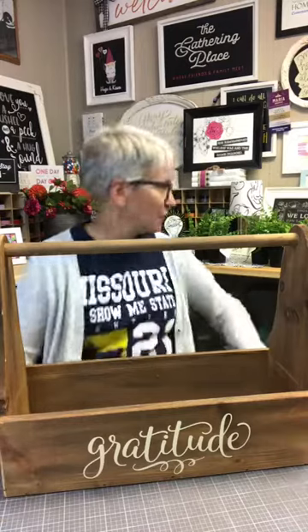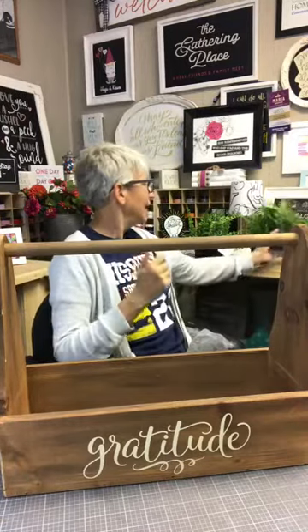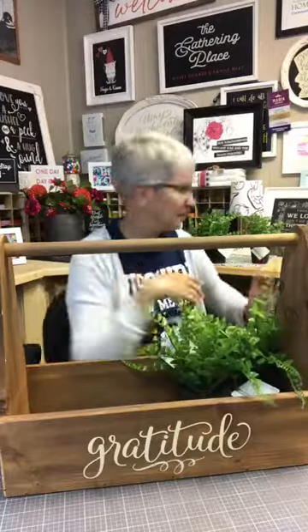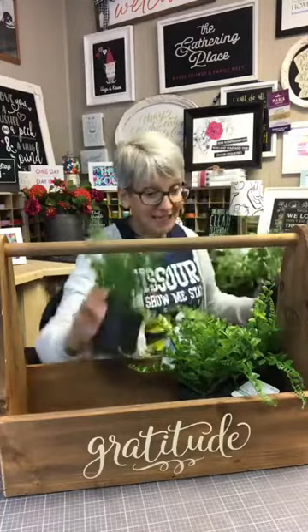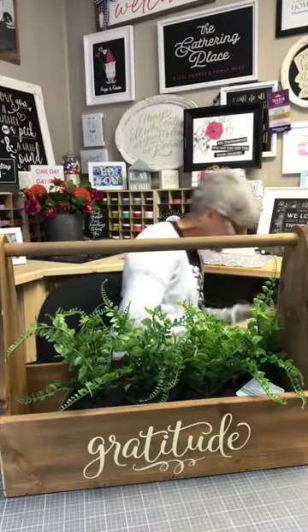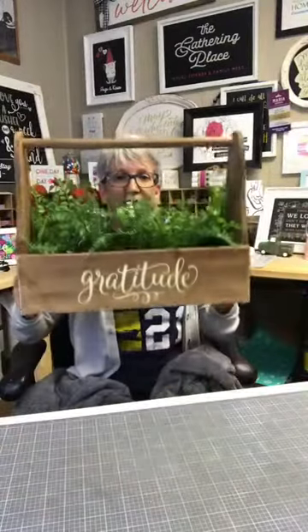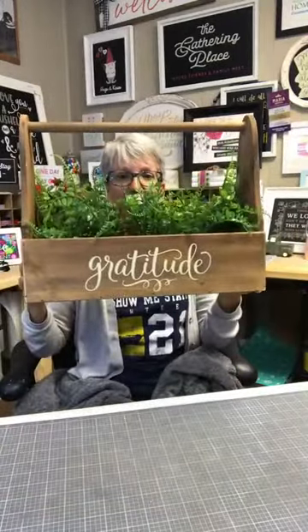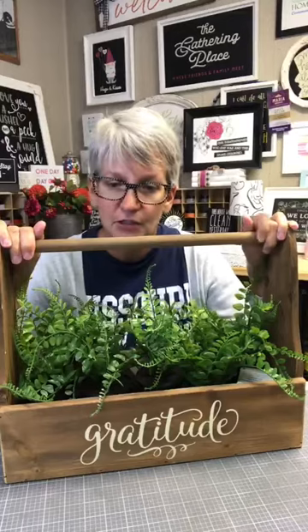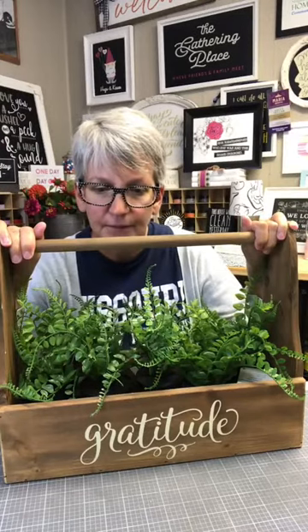You could embellish it more — like if you really wanted to make it seasonal, you could put cute little pumpkins or like a gourd. Oh my gourd, I love fall! You could put the gourd from that transfer on here as well. And then I just have these fake little green guys — it's a big container so it takes a lot of them to fill it up. But it would be super cute with pumpkins in it too, and now you've got a great little centerpiece to put anywhere. You could put a bow — there's all kinds of fun things you could do.